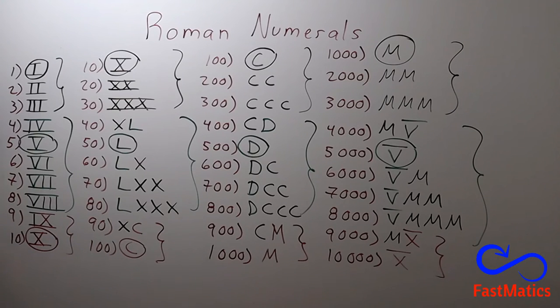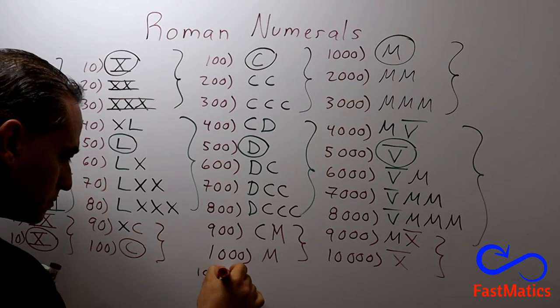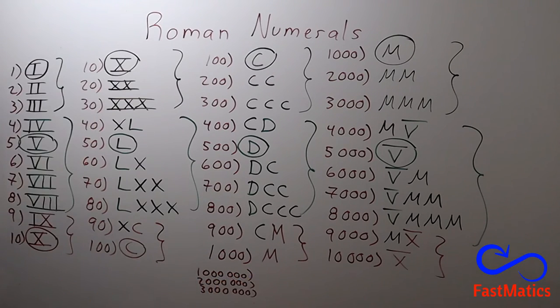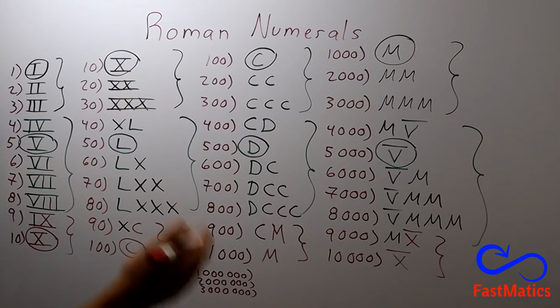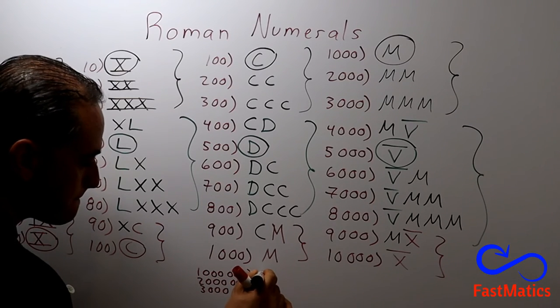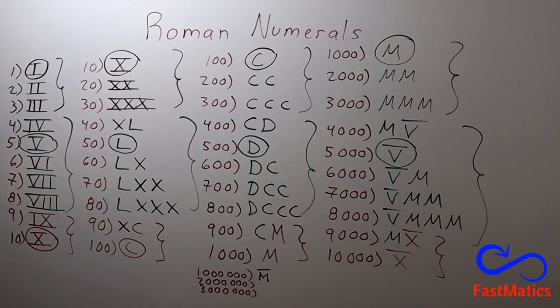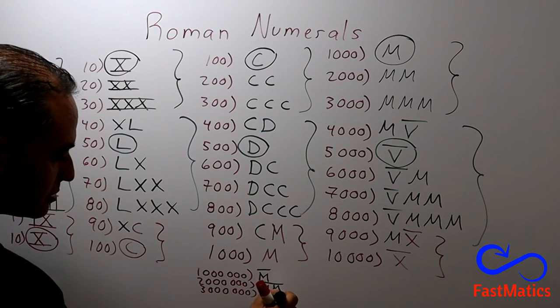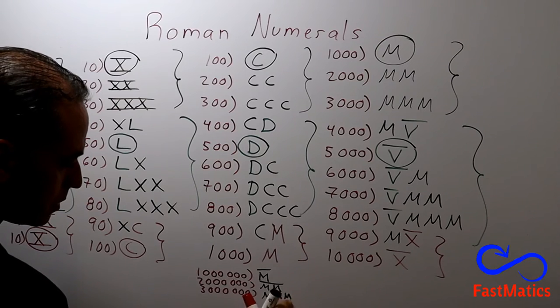Finally, we're going to see that one million, two million, three million. And theoretically, you can write only until three million, nine hundred and ninety-nine thousand, nine hundred and ninety-nine. But there are some people that are writing more than three million — four million, five million, etc. One million will be one thousand, one thousand times. Two million is two thousand, one thousand times. Three million is three thousand, one thousand times.